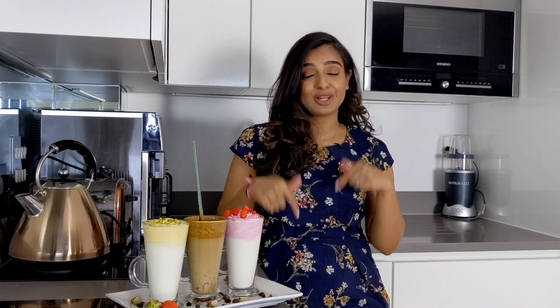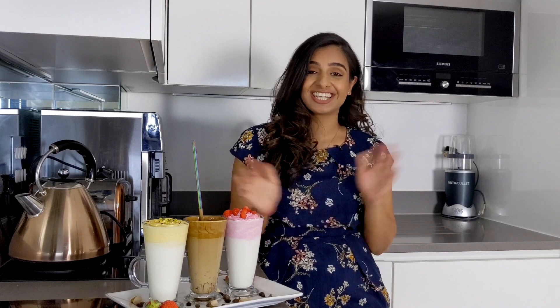If you guys have a go at making them, don't forget to tag me on Instagram at Cooking with Anjali — I would love to see your recipe recreations. Also like and subscribe for more videos, and comment down below your favourite summer or dalgona inspired drinks. Thanks for watching, bye guys!